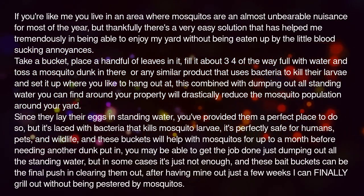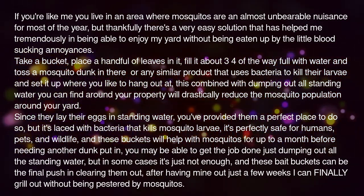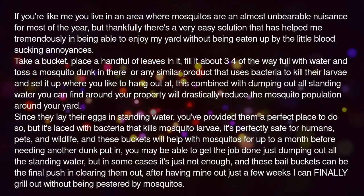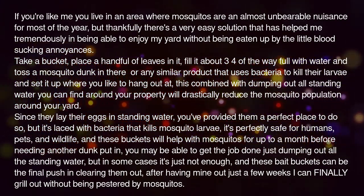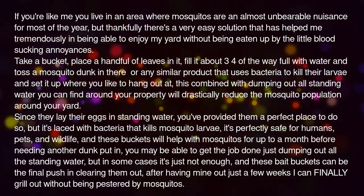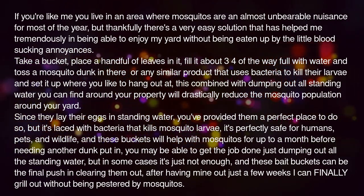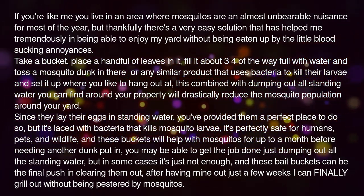Since they lay their eggs in standing water, you've provided them a perfect place to do so. But it's laced with bacteria that kills mosquito larvae. It's perfectly safe for humans, pets, and wildlife. And these buckets will help with mosquitoes for up to a month before needing another dunk put in.